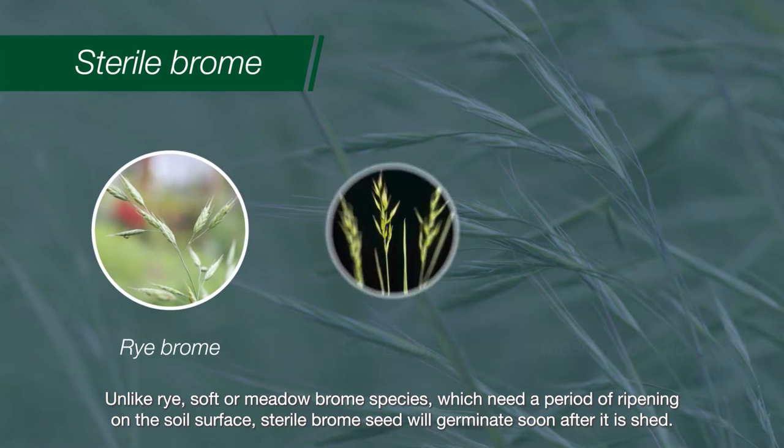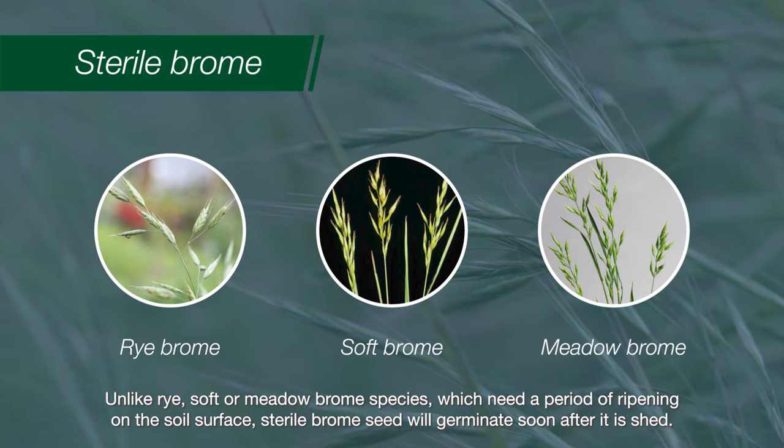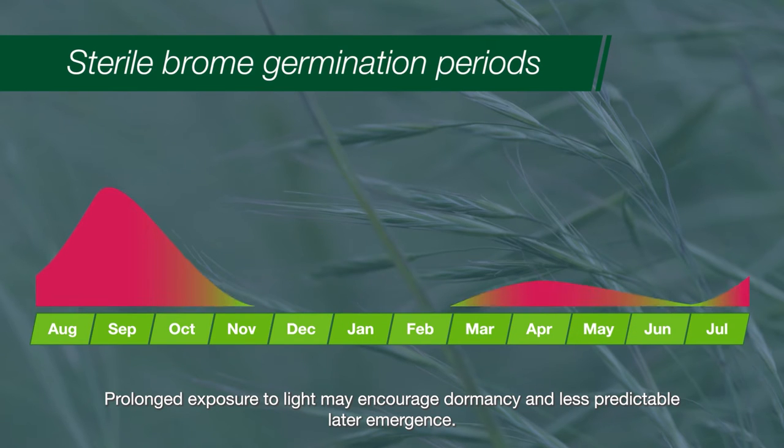Unlike rye, soft, or meadow brome species, which need a period of ripening on the soil surface, sterile brome seed will germinate soon after it is shed. Prolonged exposure to light may encourage dormancy and less predictable later emergence.